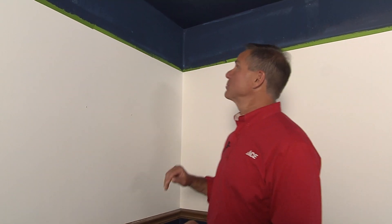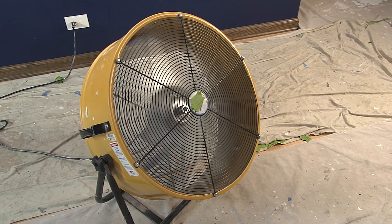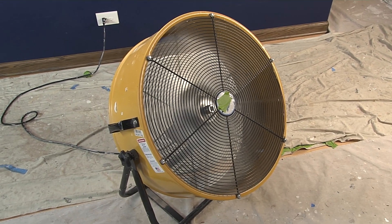First coat is complete — good coverage here. But when you're going with a darker color over a lighter color, two coats is almost a guarantee. You can kind of see how you've got a little bleed-through of that lighter color — that's okay. Let it dry for at least a couple of hours before you put that second coat on. If you want to speed things up, get a big box fan and start circulating the air in the room; that will help speed up the drying time so we can come back and do the second coat.